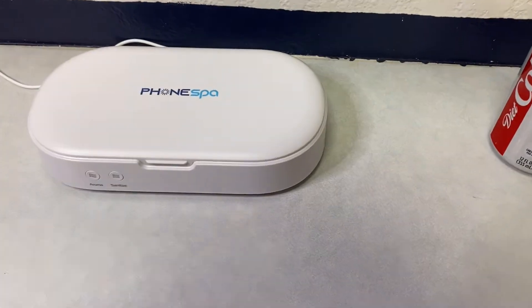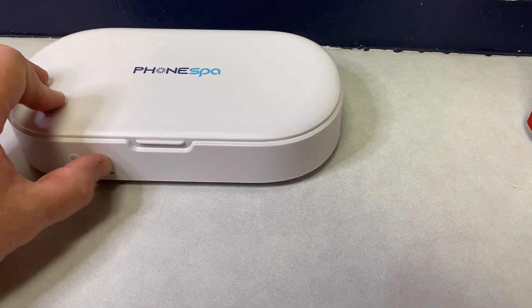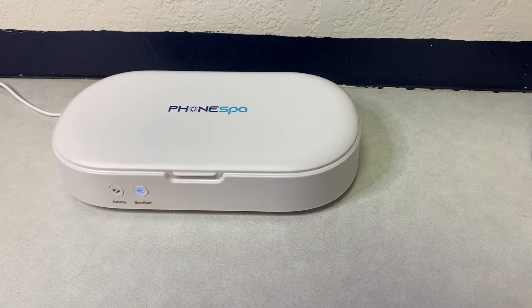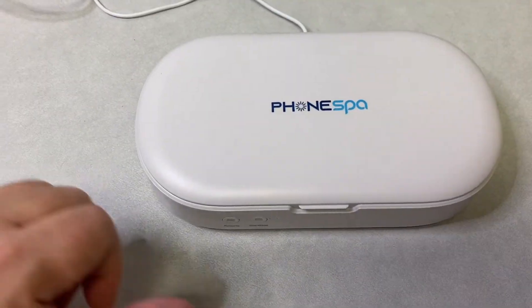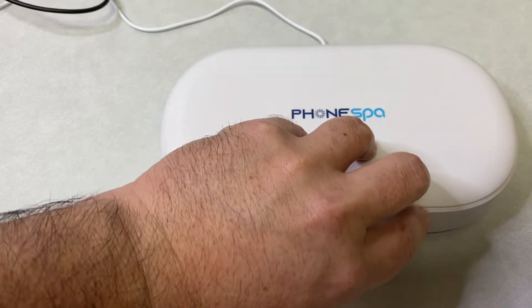I'm going to go ahead and put this in the light. We'll close this up. This one has a timer for 15 minutes, so we will do 15 minutes and then check the result. This is done and we are going to now culture it after.